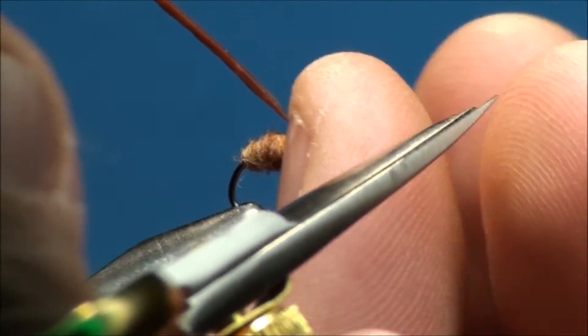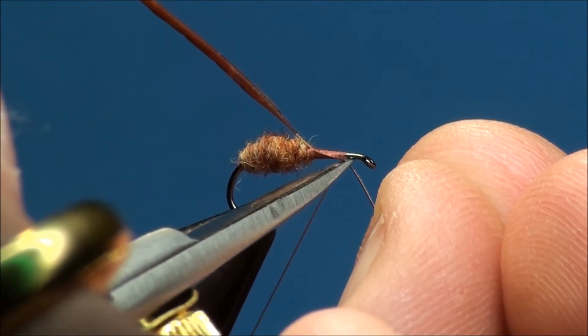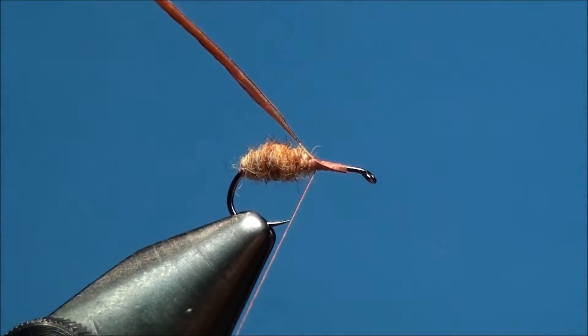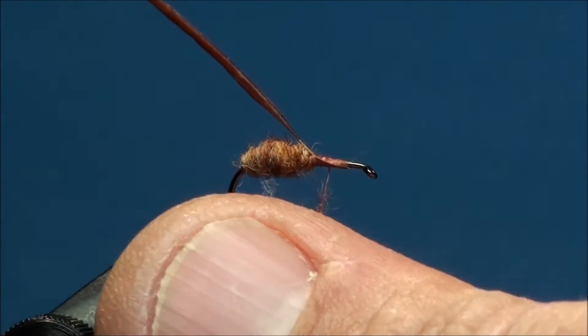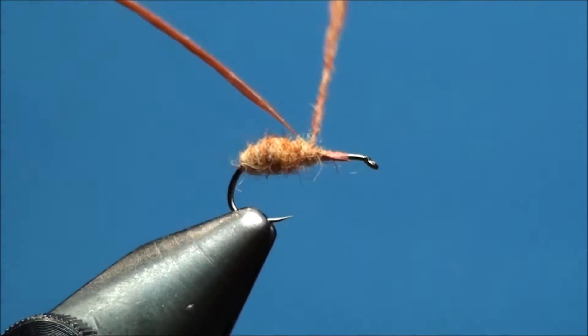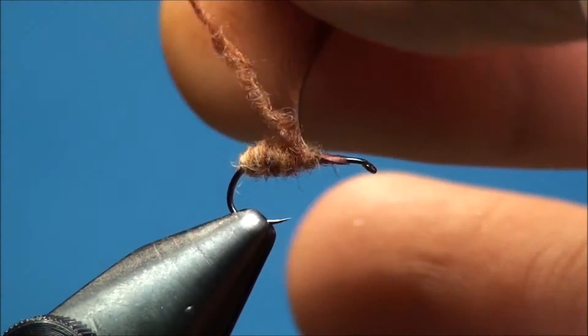Clip off the excess quill at the tie down point. Now go ahead and apply a small amount of red quill dubbing, continuing to create a tapered body from the 50% point of the hook shank to about the 70% point of the hook shank.